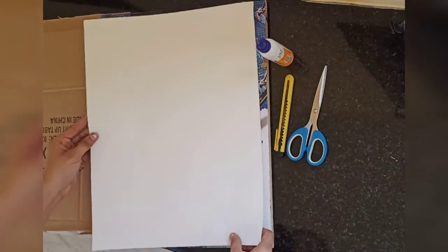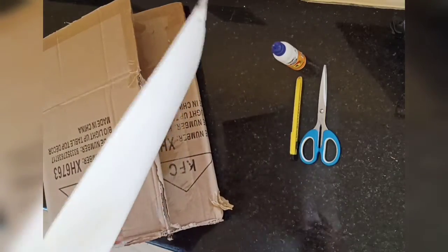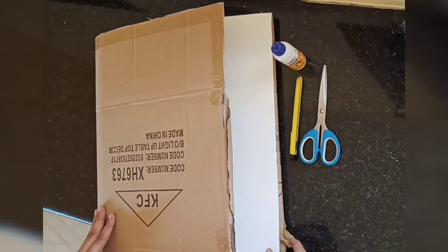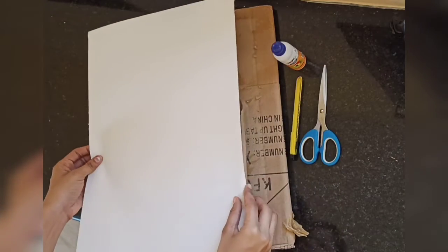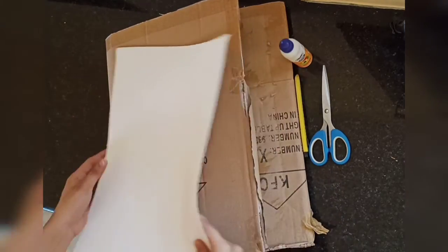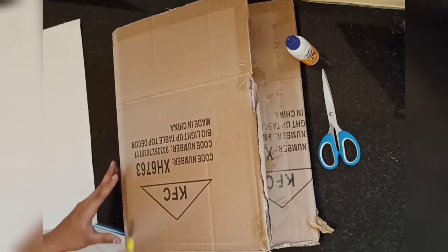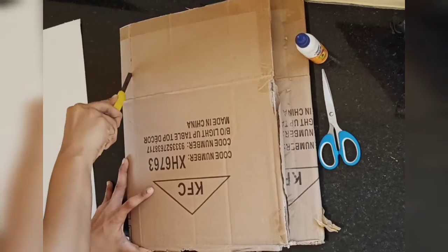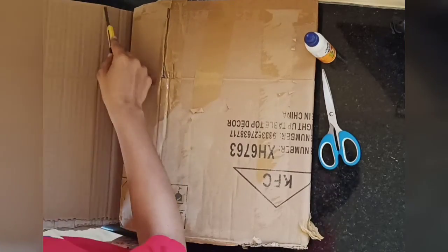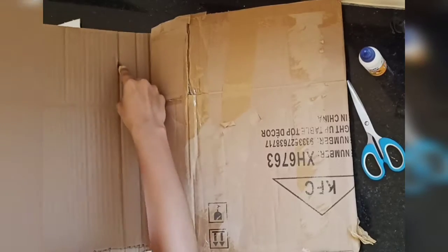Now place the canvas paper over the cardboard to measure the size of the cardboard that you'll need to cut out from it. Mark the line using a scale and pencil, then use a cutter and go through the line. After making an indentation, flip it and cut it on the other side. In this way you'll be able to cut the cardboard very easily.